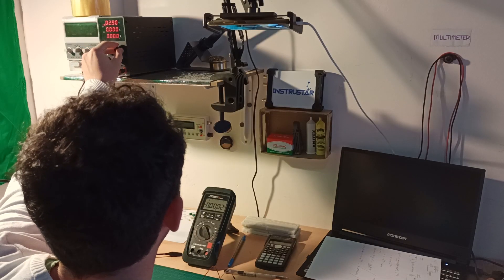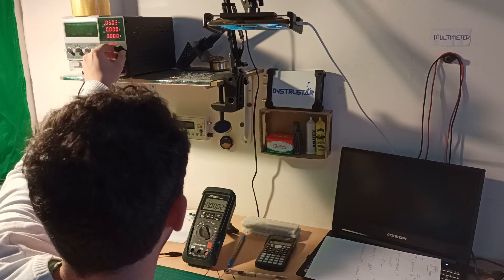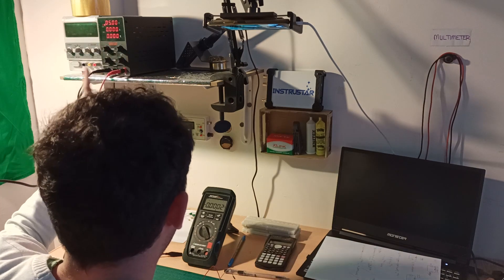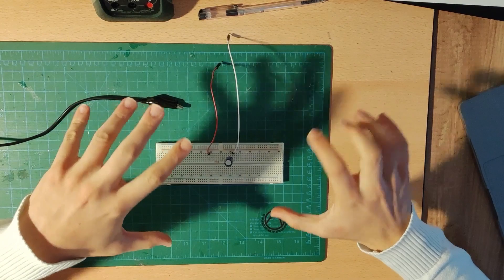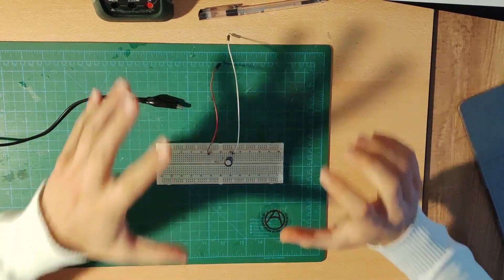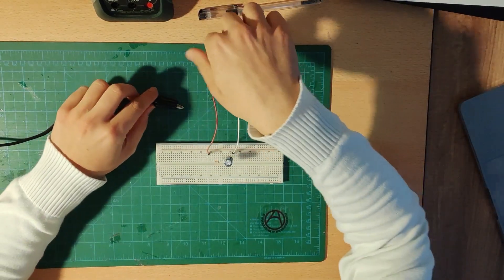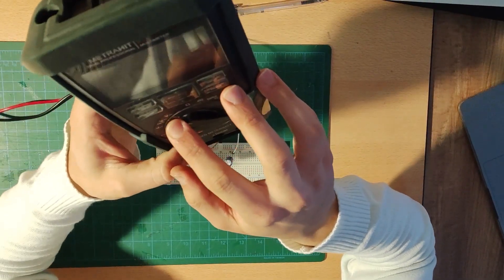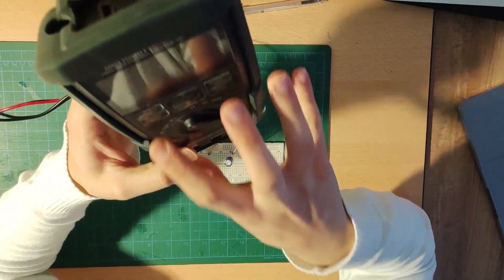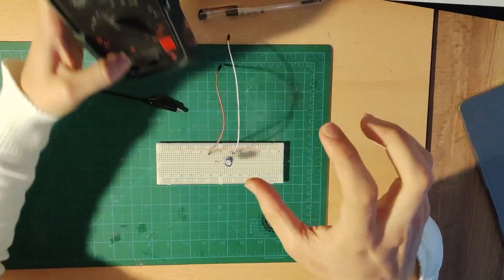I'll turn on my multimeter and set the voltage supply to five volts — 5.03, a little adjustment — now we have exactly five volts. We need to observe the time because we want to capture the value at exactly 22 seconds. I need to connect the multimeter across my capacitor in DC voltage mode to measure the voltage across it.